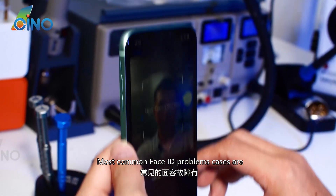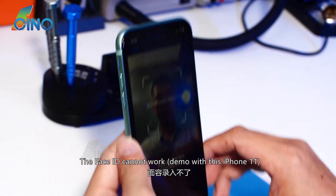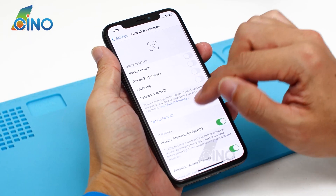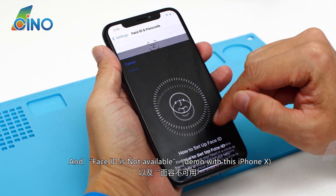The most common Face ID problem cases are when Face ID cannot work. Demo with this iPhone 11 — it shows 'Move iPhone a little lower.' And Face ID is not available, demonstrated with this iPhone 10.